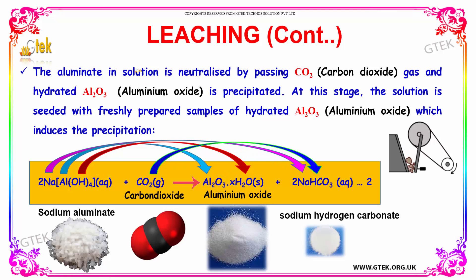It is neutralized by passing carbon dioxide gas, and hydrated aluminium oxide is precipitated. The solution is seeded with a freshly prepared sample of hydrated aluminium oxide, which induces the precipitation.